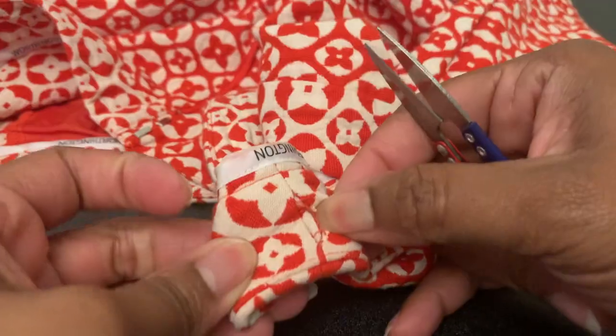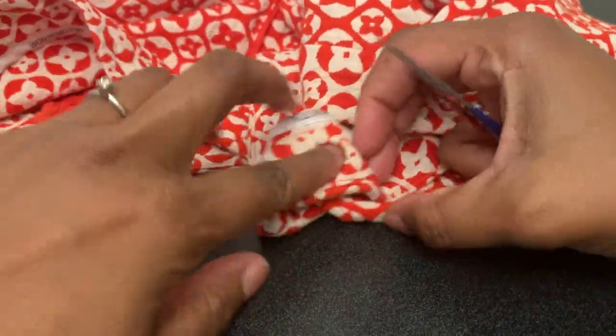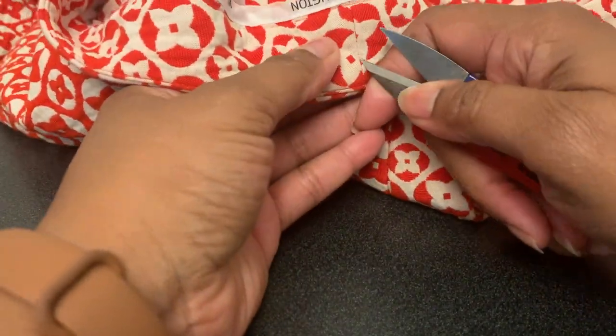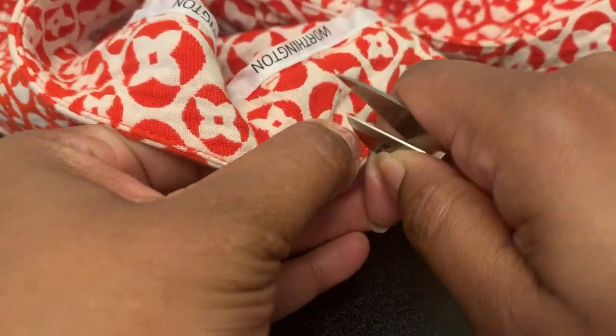I'm going to open up both of these seams. I'm going to put my finger in there. I'm going to go to the other side and open it up. I'm just shoving this in — a seam ripper would do too.